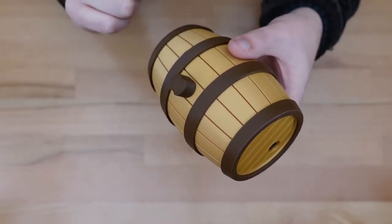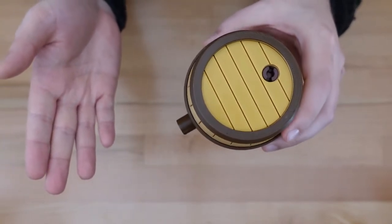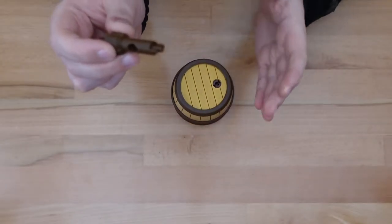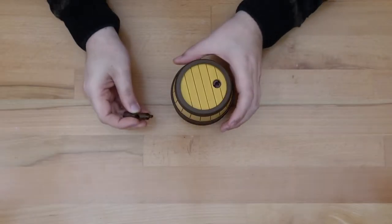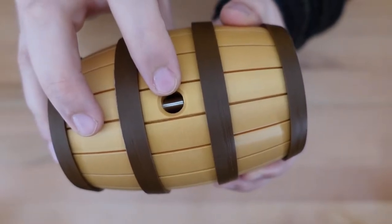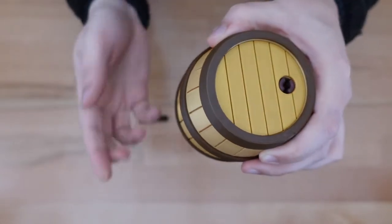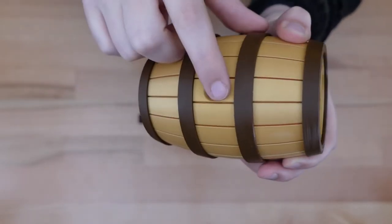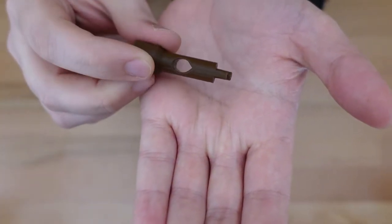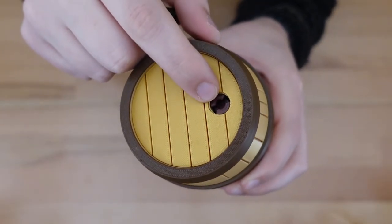The first step is going to be to remove that cork. To do that, we're going to use a classic puzzle solving technique — we just give the puzzle a little slap on the bottom, and the cork comes right out. There's just a hole in the cork, and that interfaced with a small metal lock from the hole that it came out of. This lock was held in place with a magnet, and the act of slapping the puzzle caused it to fall into a little recessed area.